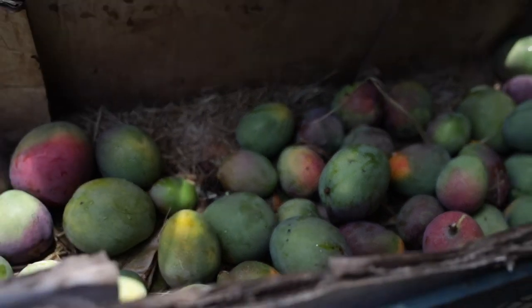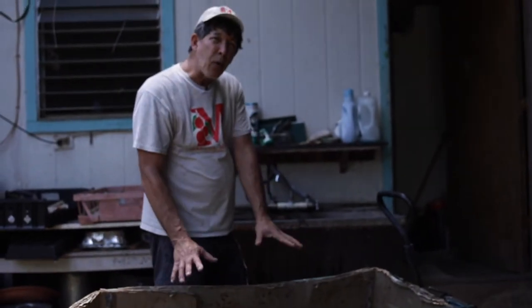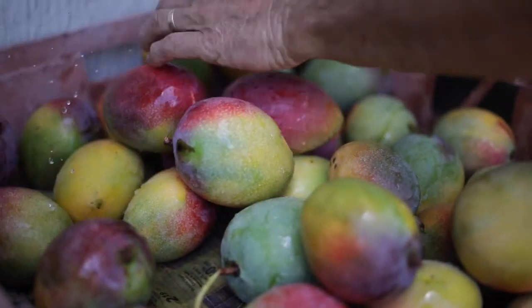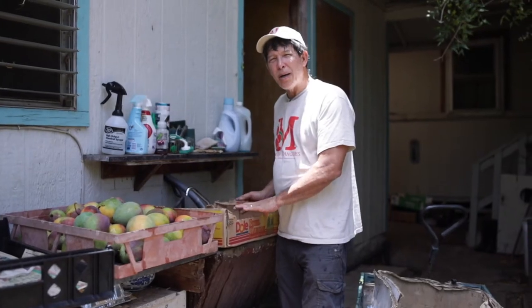So I've gone through all of what we picked. I've left whatever is not quite ripe yet in the wagon. I only picked out those that are ripe and ready to be boxed to go to market. So now we're going to start boxing the fruit.